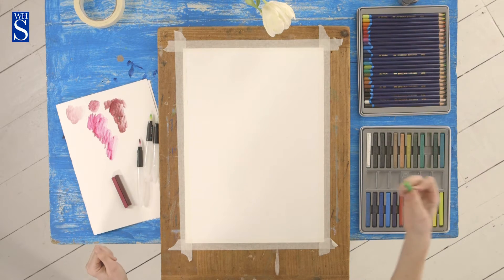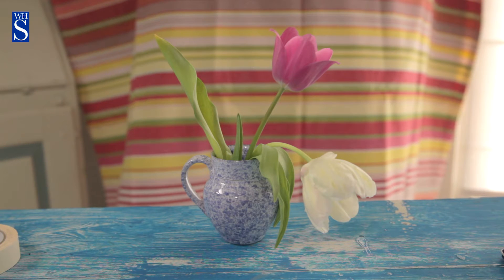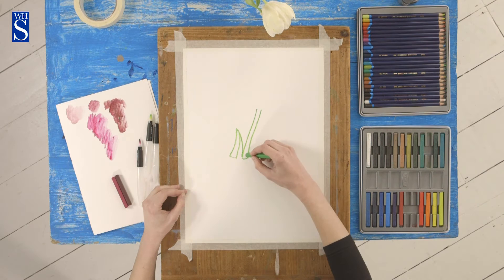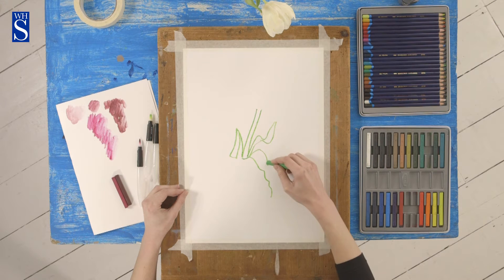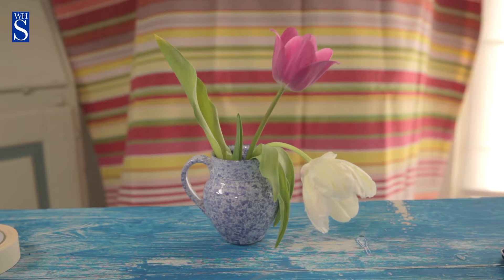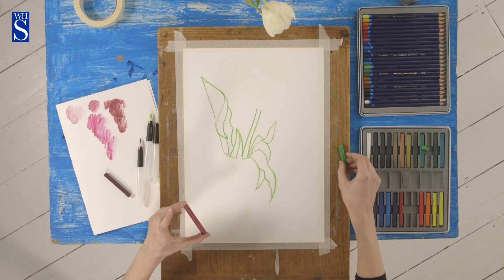I'm just going to pick a nice green pastel here and I'm going to start with the stalk of the pink flower. Then I'm going to start doing the pink flower. I like this magenta colour — I think it's perfect for this pink tulip.